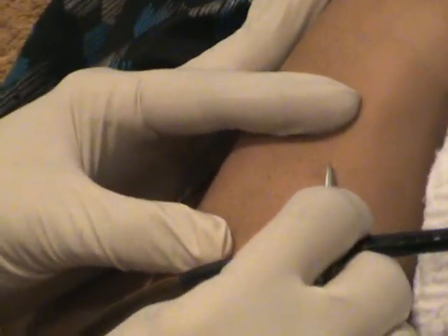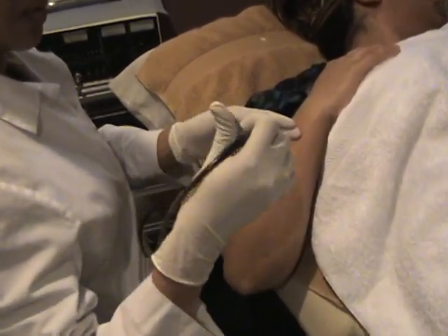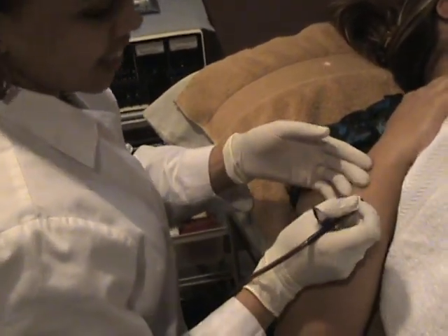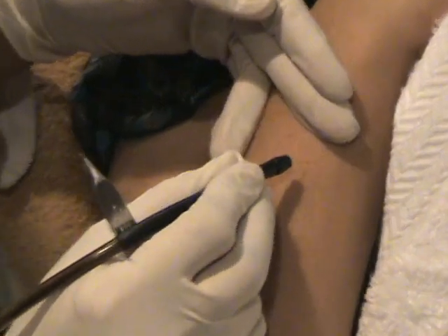You want to explain what you're doing? Yeah. I do electrolysis on her hand. I use the electrolysis machine. I want to show you how to use the needle in her hand to remove the hair.